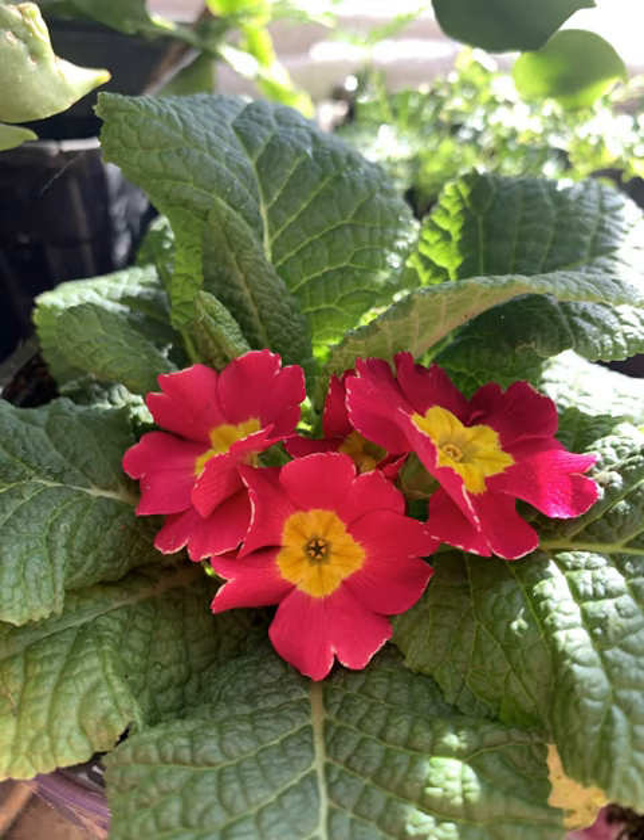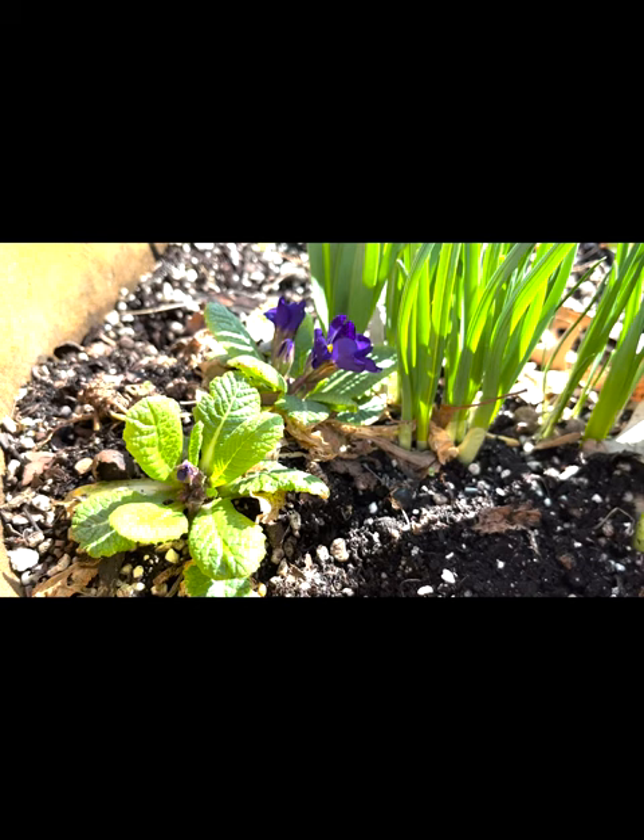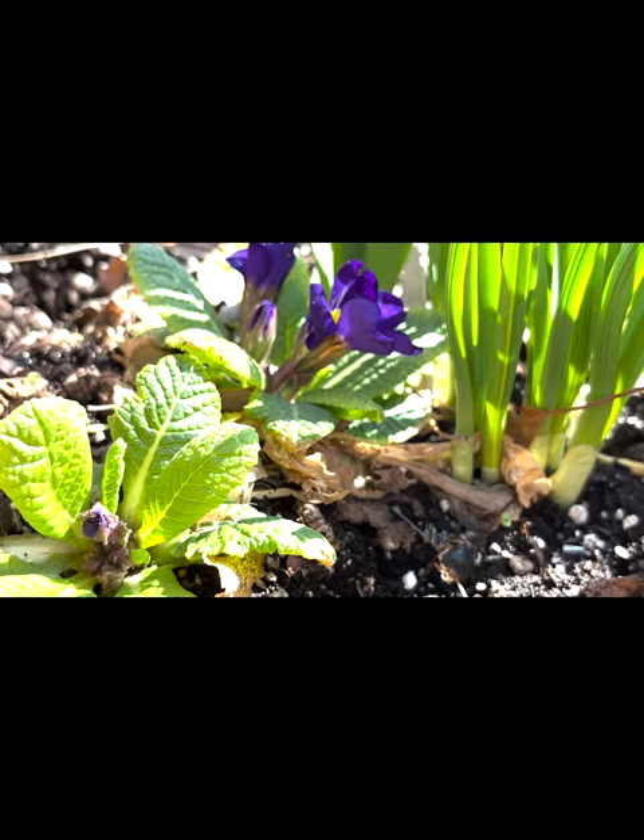When they stop flowering, I plant them out in the garden in a moist part shade spot. They come back reliably each year with little to no care and bloom about the same time outdoors as they did inside.